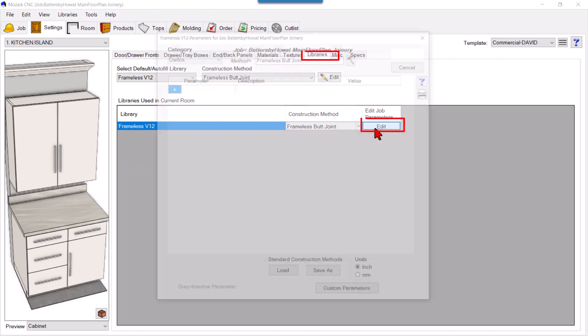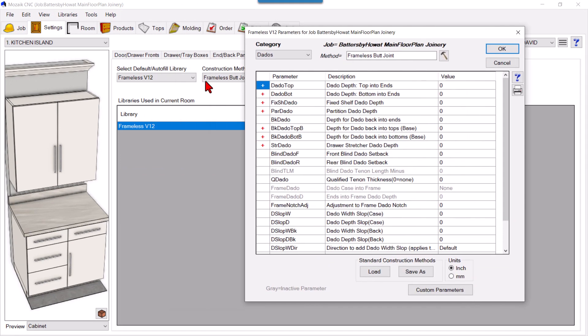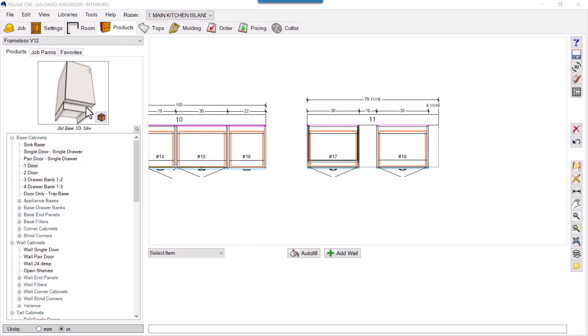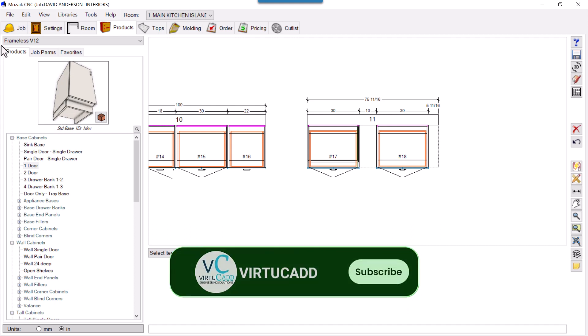You can also set this in your library settings so it applies to all cabinets. Go to Edit, then in whatever library you use, set 'base cabinet ends to floor' to No. This way the base cabinet side panels will not go up to the floor, leaving space for the external kick toes.